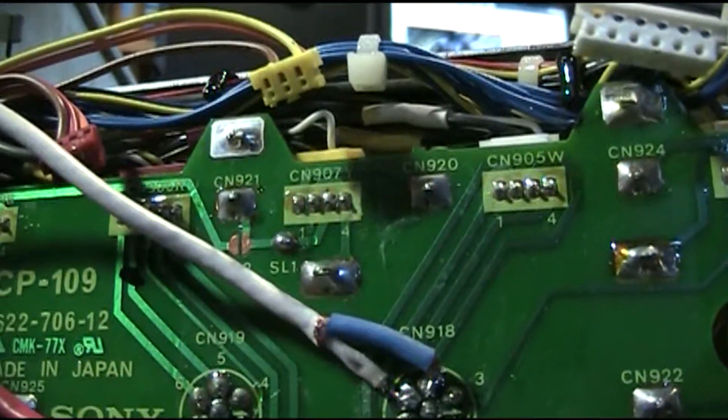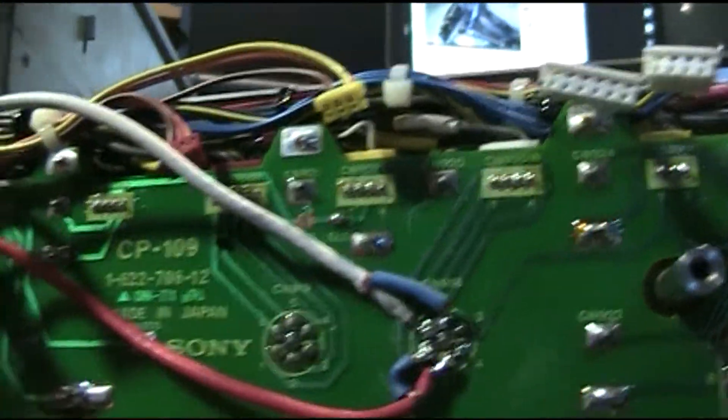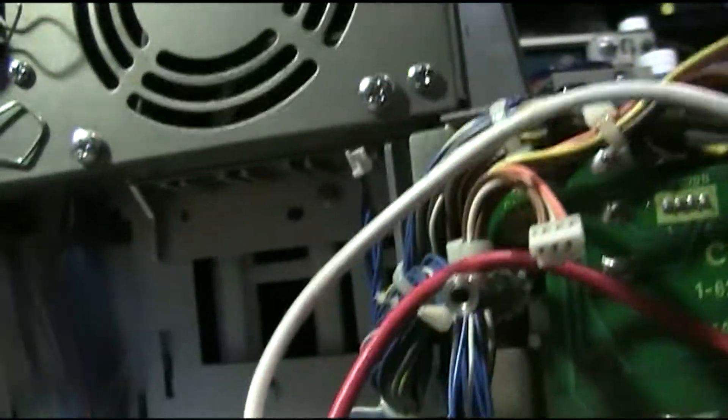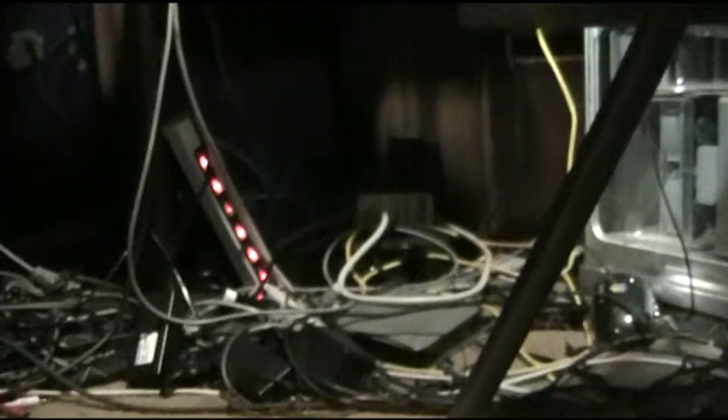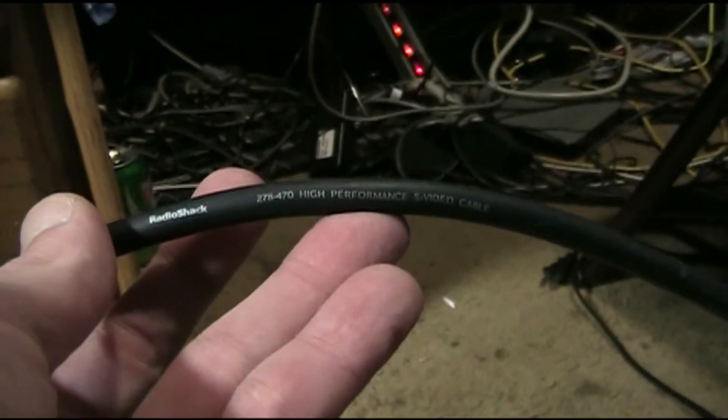Less analog processing almost always means sharper picture. I'm using this very bad RadioShack wire. This is the worst S-Video cable I've ever used that actually has good metal in it. If you run into this stuff, be very careful with it — don't take it seriously. This is RadioShack cable that they don't make anymore.